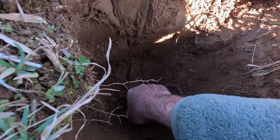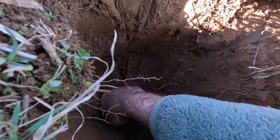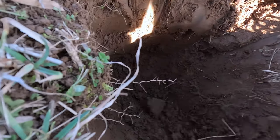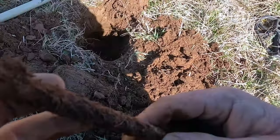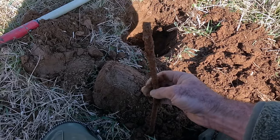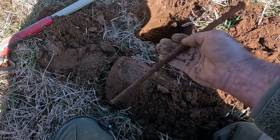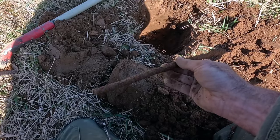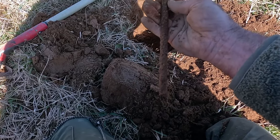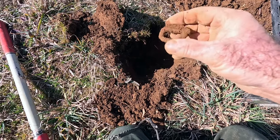It almost looks like a picket pin from here — maybe a piece of rebar, I'm not sure. Let me go ahead and dig it up. I got the thing out of the ground and it's just a chunk of iron of some sort. It could be Civil War era or much more modern. I'll check the hole to make sure there's not a trash pit full of bottles and belt buckles down there, but I don't have high hopes.